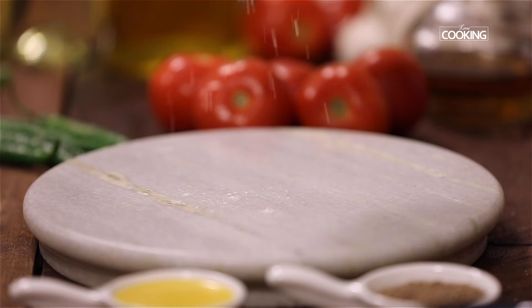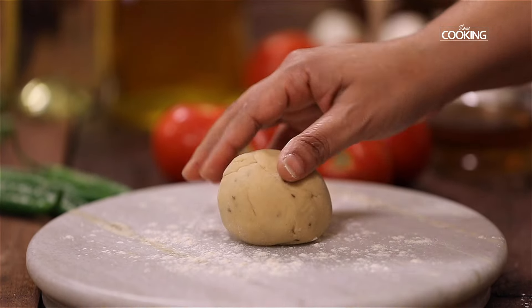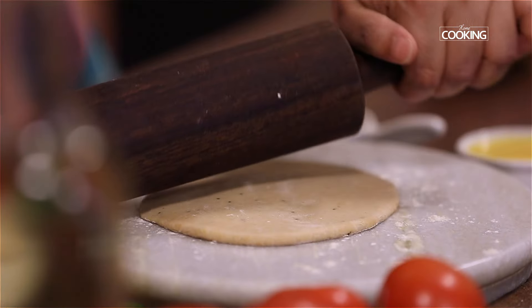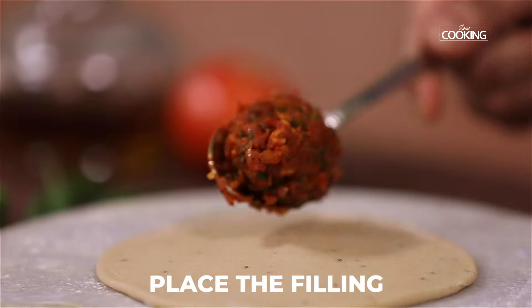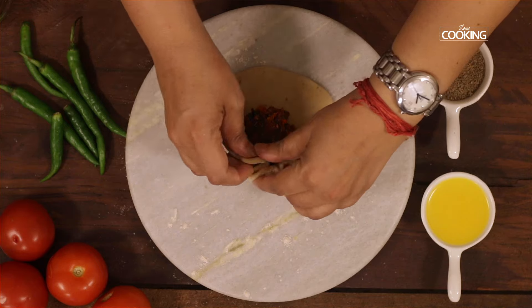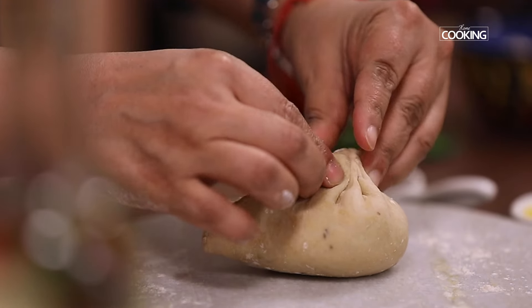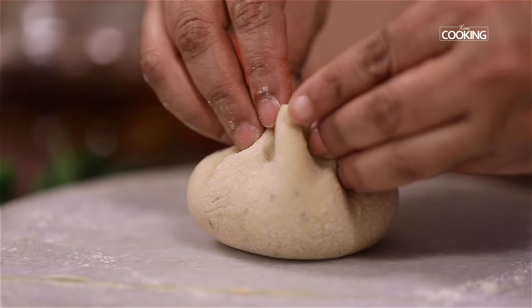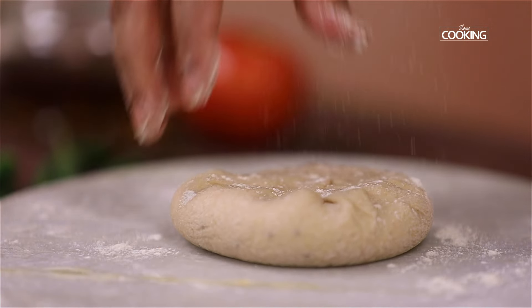To make the parathas, dust the rolling surface with some flour. Place the dough ball and gently roll it out — make sure the sides are a bit thinner than the center. Place the filling in the center, seal it, and make sure it is completely sealed.